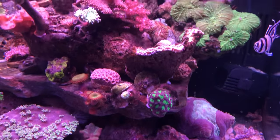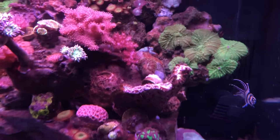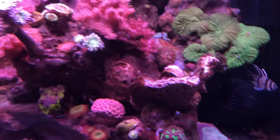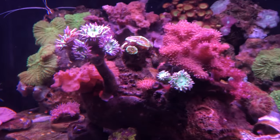But everything else is doing great. Oh, actually this fox coral — I don't think that's going to make it, but we'll see. There's also a frag that tipped over right there that I need to fix, but everything else is just fine.